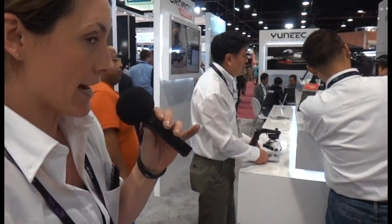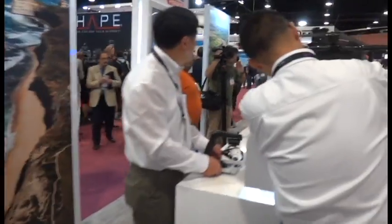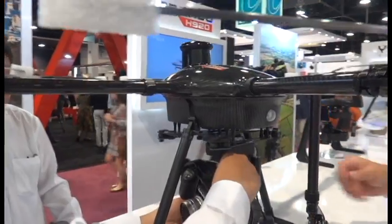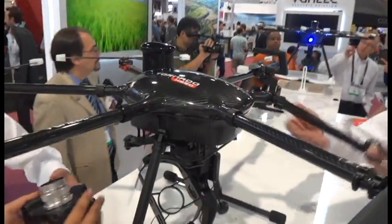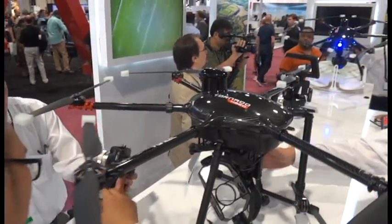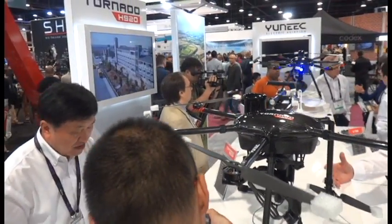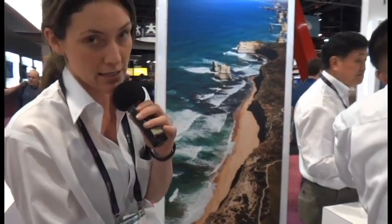Right here we've got the Tornado 920. The 920 relates to the distance between the wingspan tip to tip. You can add different cameras to it — as you can see, the Panasonic GH4 is on this model here. It's got a pretty tremendous payload, and it has a 20 to 25 minute flight time. It shoots whatever video you've got in your camera device, so you can swap that in. The gimbal is perfect — it really stabilizes all the images and gives a nice clean shot. It's the latest and greatest from Yuneec.